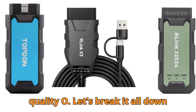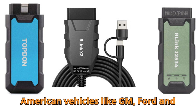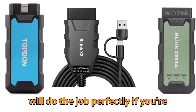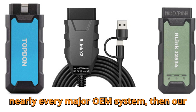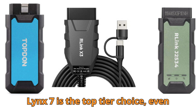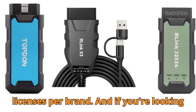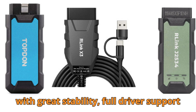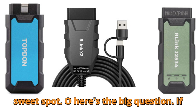Let's break it all down in simple terms. If your focus is American vehicles like GM, Ford, and Chrysler and you want a cost-effective, reliable J2534 tool, the R-Link X3 will do the job perfectly. If you're working with multiple global brands and need a device compatible with nearly every major OEM system, the R-Link X7 is the top-tier choice, even though you'll need to manage driver licenses per brand. And if you're looking for a balanced middle ground — great stability, full driver support, and strong pass-through compatibility — the R-Link J2534 might be your sweet spot.